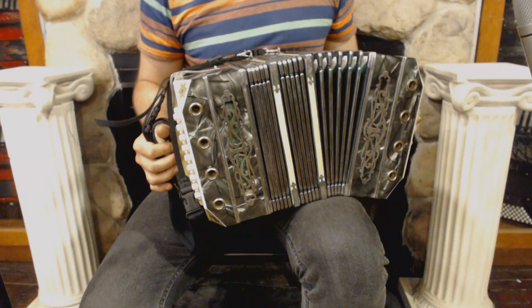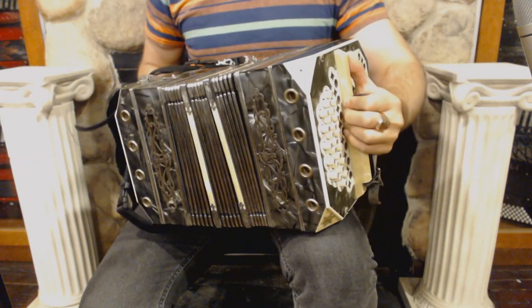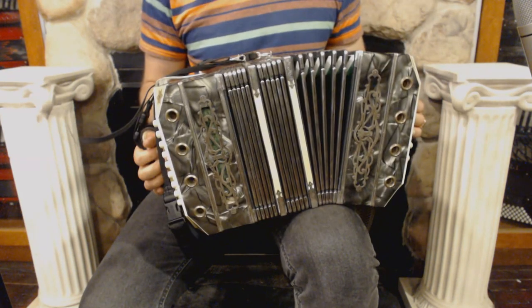On the right side we have 28 buttons and an air button, on the left side we have 23 buttons and 2 sets of reeds total.